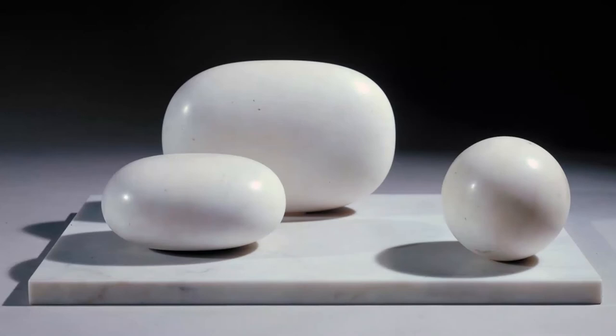Although her early sculptures were naturalistic, by the early 1930s her style had become fully abstract. In the 1940s her interest was in the counterplay between mass and space, with hollowed-out pieces which made the interior space as important as the surrounding mass. She sometimes painted the concave interiors to accentuate that effect.